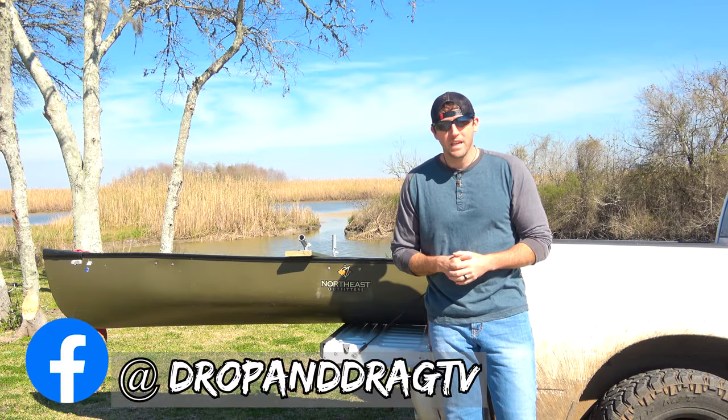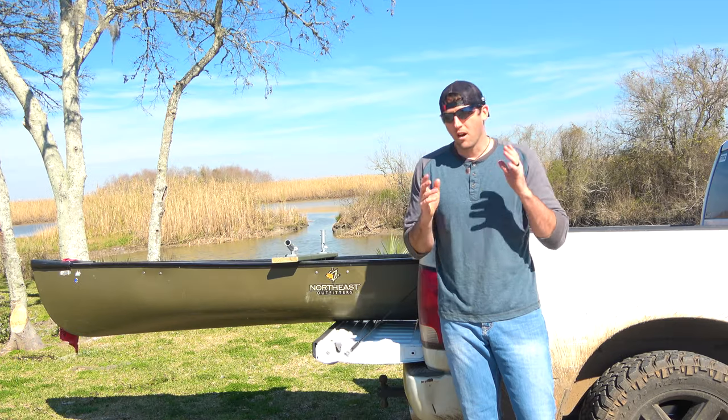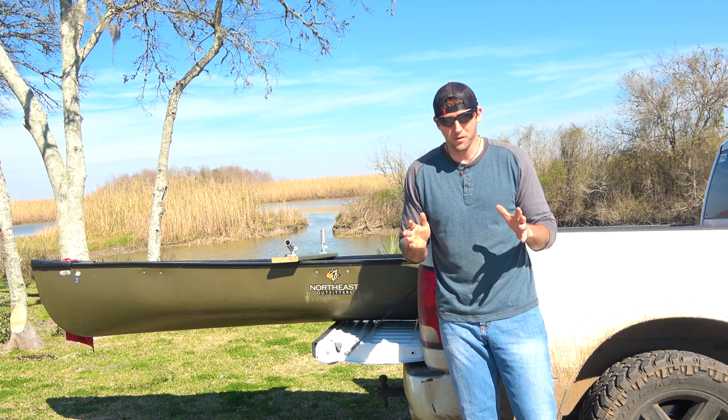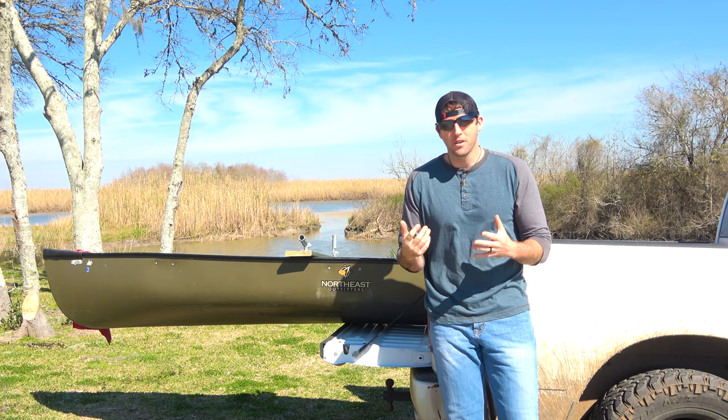What's up guys, welcome to the video. Today it is post deer season and we've already got some projects underway. Sorry if I seem a little distracted, but there's some law enforcement keeping an eye on me, wondering what I'm doing, so we'll keep going.